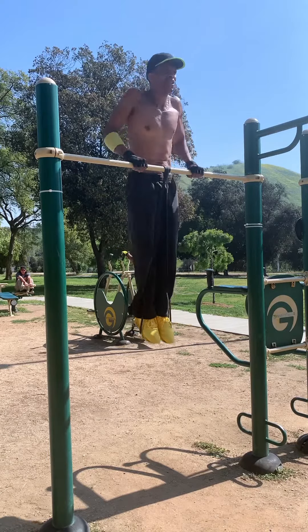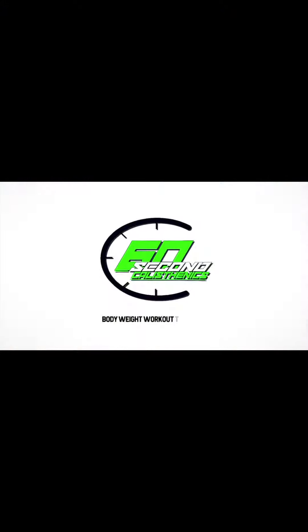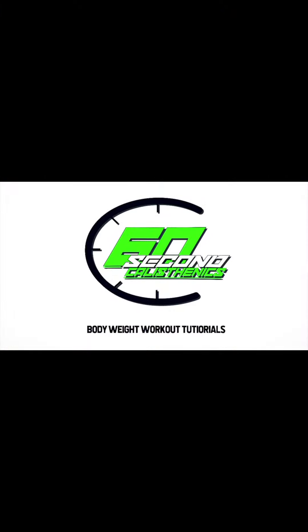But don't celebrate for me yet, because next up is the thinnest band I've got — the red one. This is Rolando. Wish me luck! My next muscle-up video is coming soon.